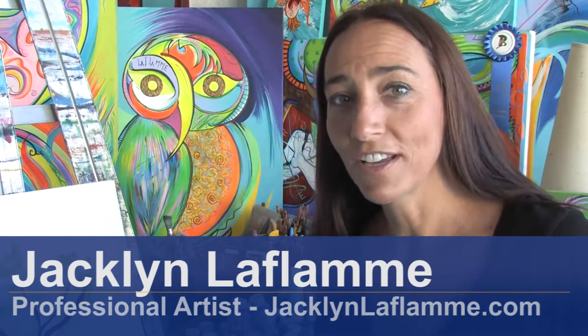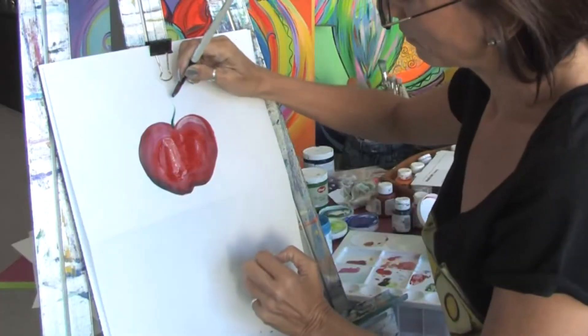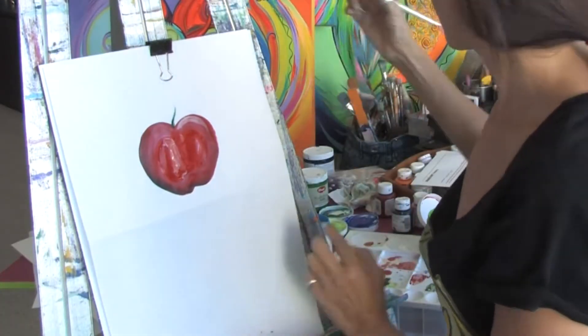Hello, I'm Jacqueline Laflamme. I'm a professional artist with JacquelineLaflamme.com. In this clip I'm going to give you some tips on how to improve an acrylic painting.